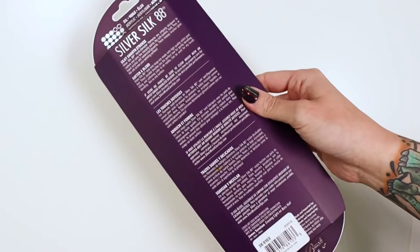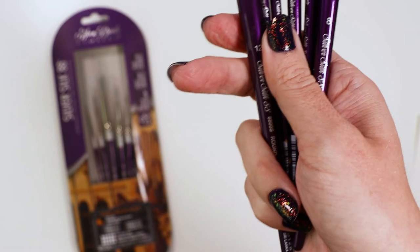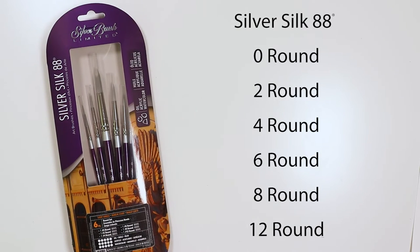I want to show you the Silver Silk 88 six-piece round set. It includes rounds in sizes 0, 2, 4, 6, 8, and 12.